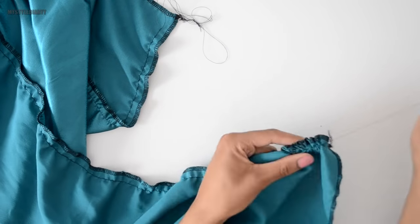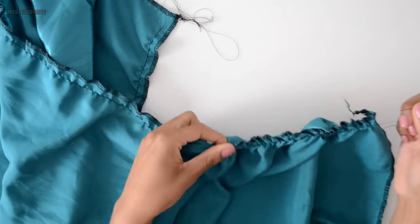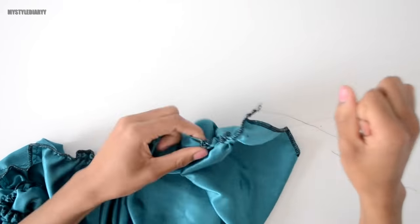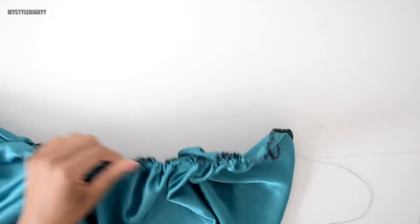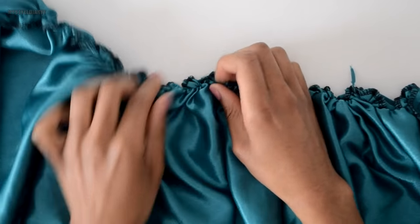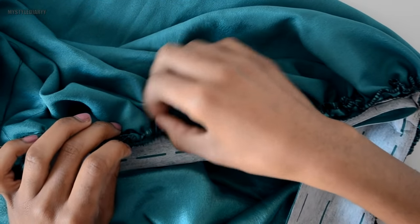Now pull the thread to gather the fabric. Sometimes it doesn't go properly — if that happens, try the other side like I did here, and most of the time the other side goes very smoothly. The downside of this method is that it isn't sturdy enough and the thread can easily snap, so use this gathering technique for lighter fabrics. Then spread the ruffles evenly and pin the waistband to the skirt, making sure the ruffles line up with the edge of the waistband.